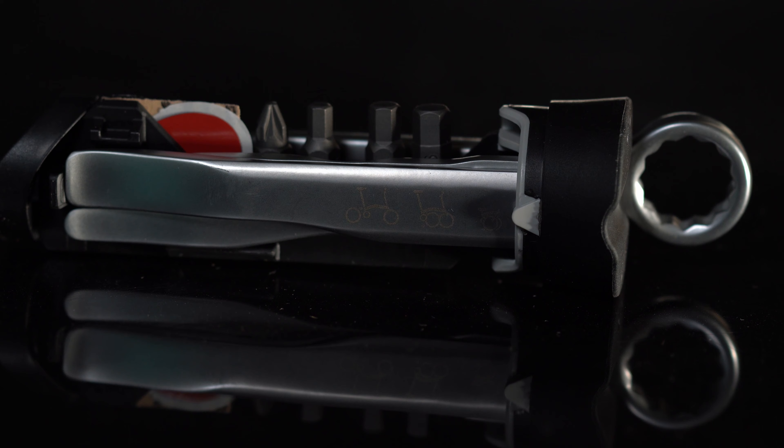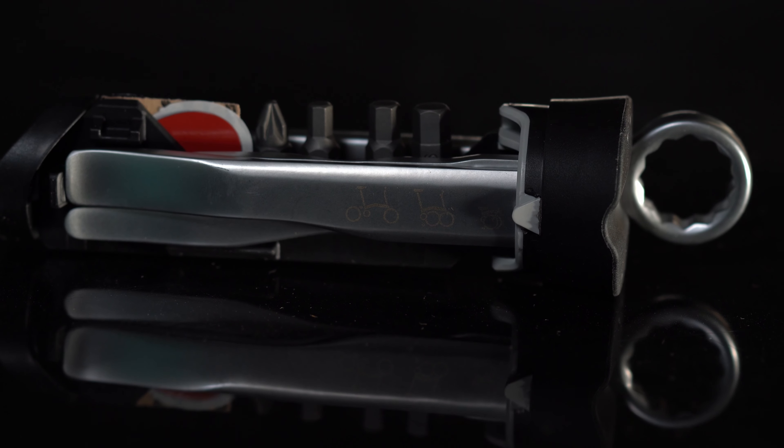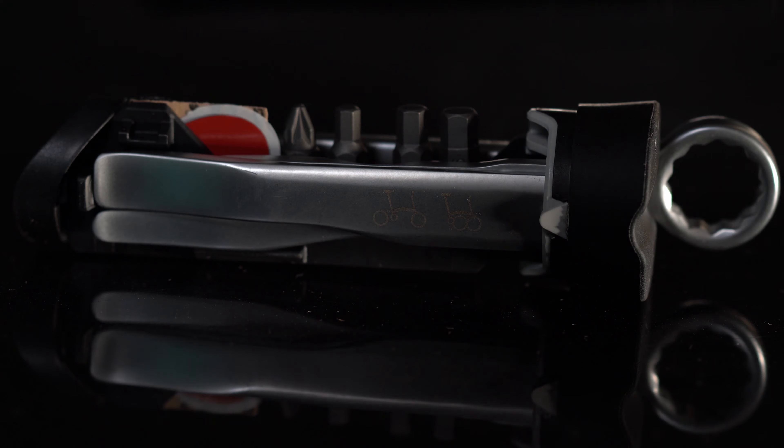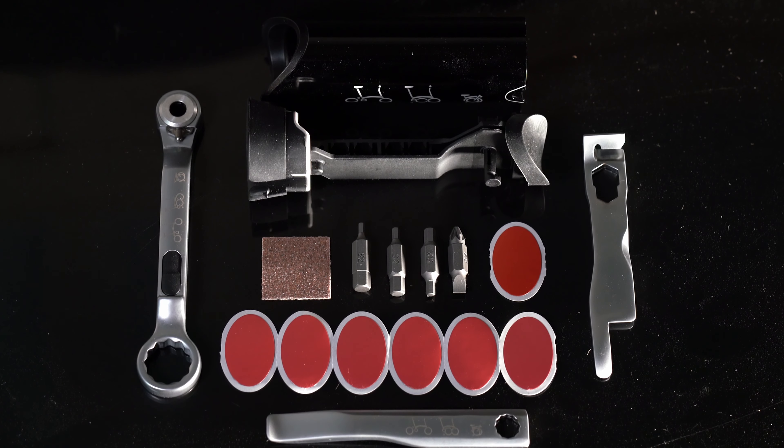Here are the items you'll get inside, and here is a closer look at the aluminum CNC piece. It is there to protect the tools from the elements and also makes the product look more refined. Here we have laid out all the contents of the toolkit, which we'll be going through in this video.